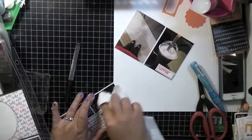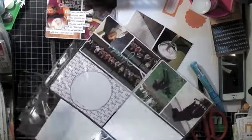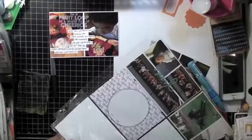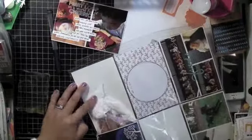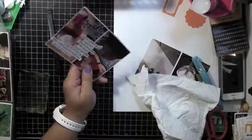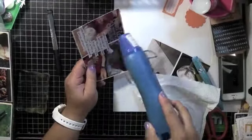Of course I didn't let it dry enough, so when I put the ink on the stamp it smudged all over the protector. Here I'm trying to wipe it all off while it's still wet, and I use my heat gun. I'm so impatient!